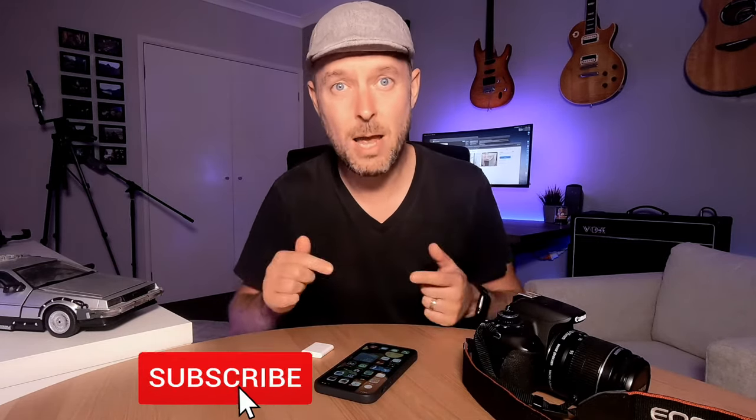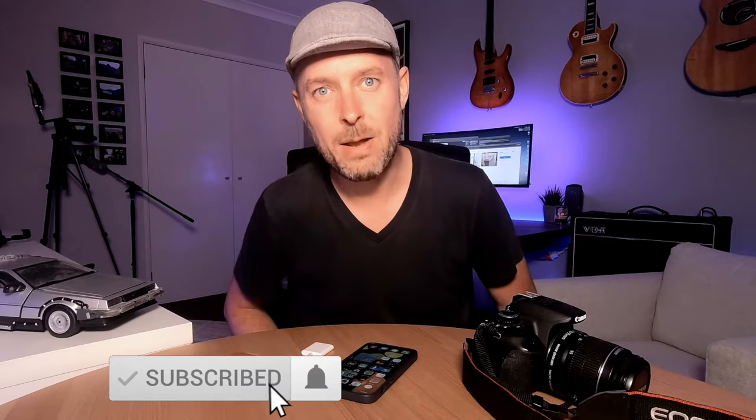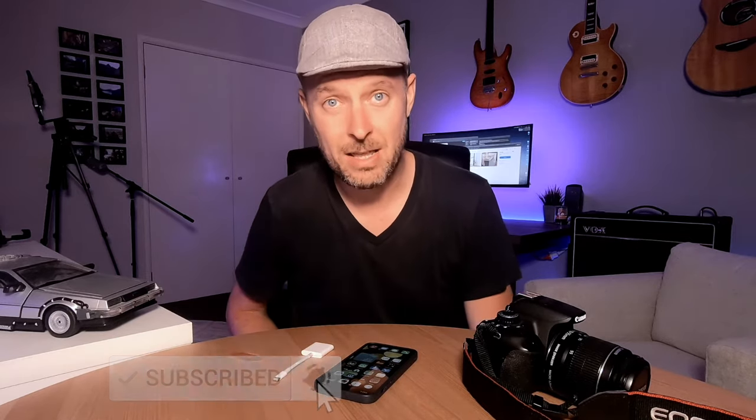Before we get into that, please subscribe to my channel and click on that bell so that you don't miss out on anything.